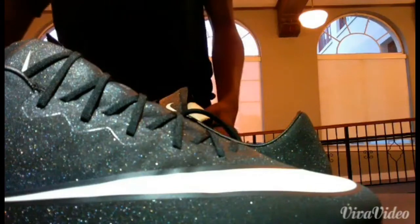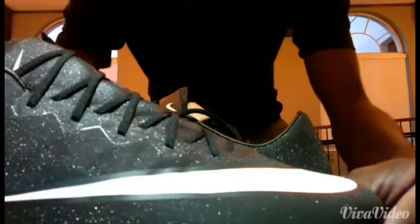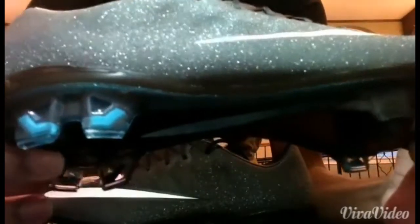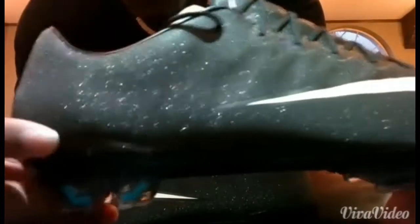As you take the cleats out of the box, the first thing that you notice — everybody notices it — is the sparkle on it. The sparkle on this shoe is just simply amazing. Whether it being the Superfly, whether it being the Vapors, whether it being the Velos, everybody's just been really talking about the sparkle of this shoe.